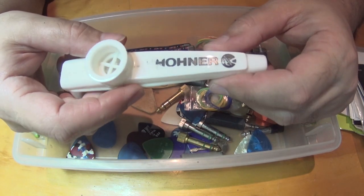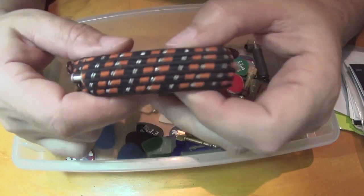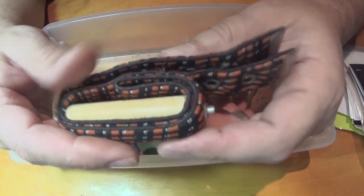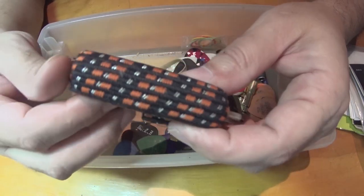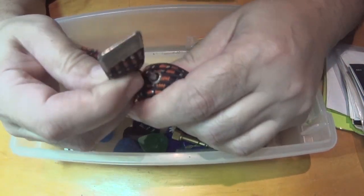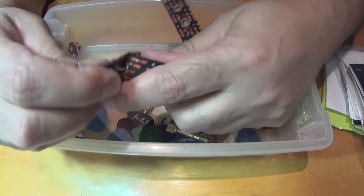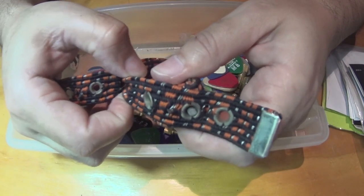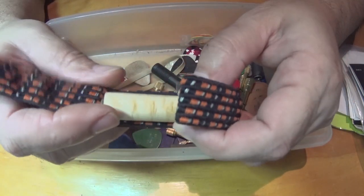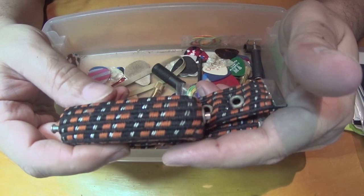Hohner. Here's a capo - this one's really old, goes back maybe to the early 90s, '91, '92, '93. Basically you just wrap this around the fret that you want to capo, and it presses down so you can change the key that you're playing the guitar in. So this one's really old - who knows where I bought this.